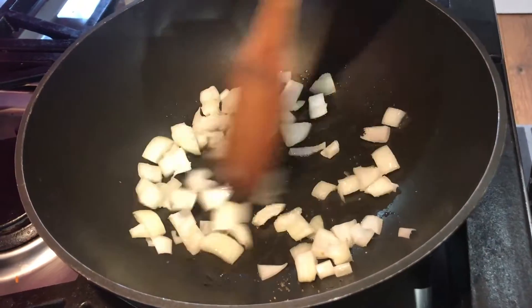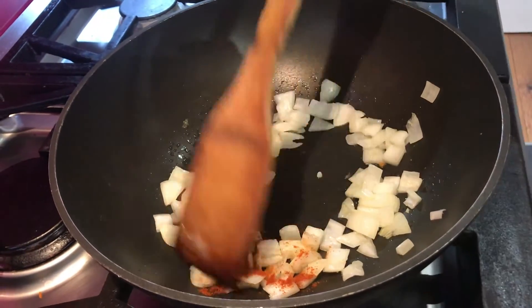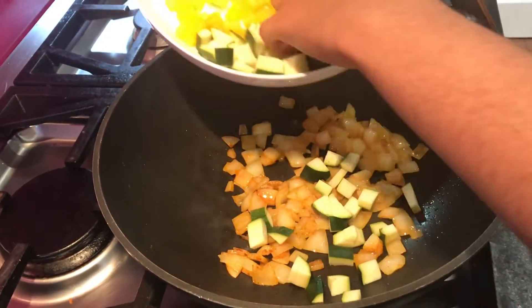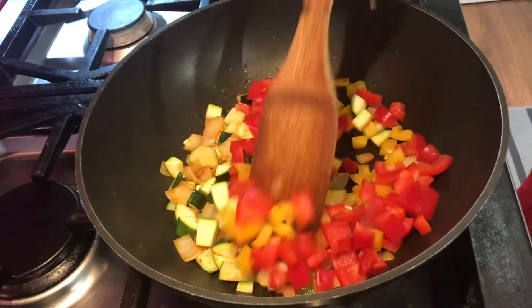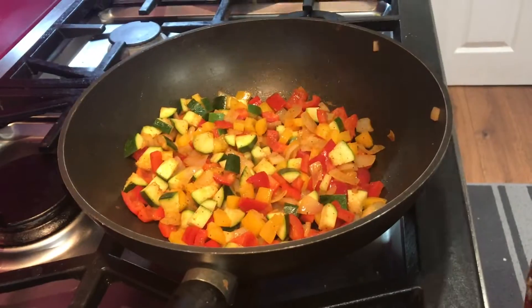Get a pan ready on the hob and add the onions in it. Put paprika and mix thoroughly until the onions start sweating. Add in your courgettes, yellow and red peppers, till they are all nicely incorporated, and let that steam with the lid on.